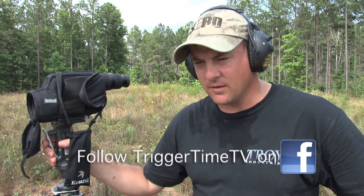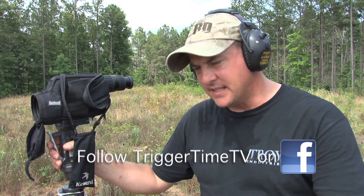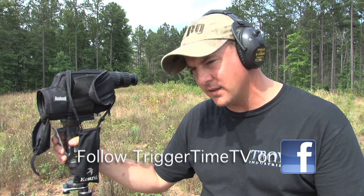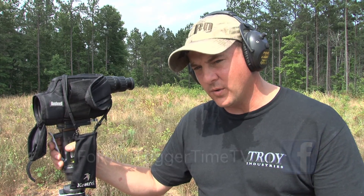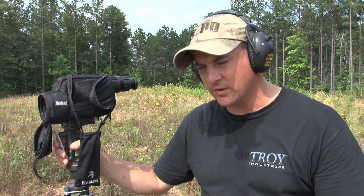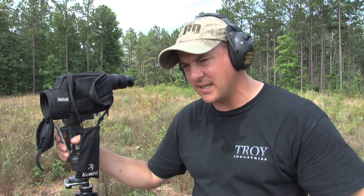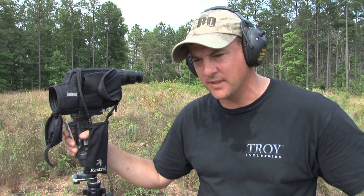All right, guys. We've got you down on the range now. This next drill is going to test you and your system's ability to move through a cycle with your scopes and see if you can come back onto your zero, making sure you're mechanically tracking and testing how much you're dialing on your scopes.